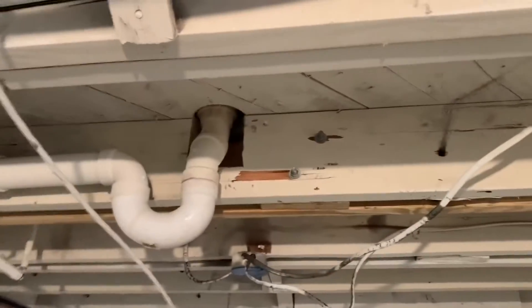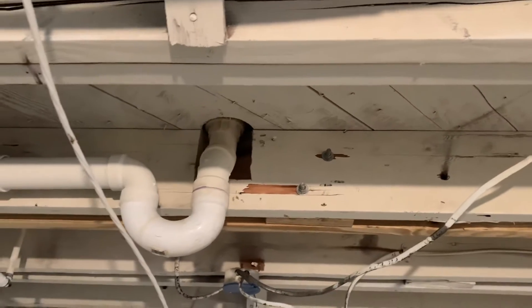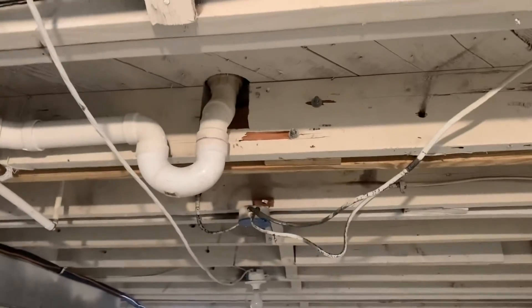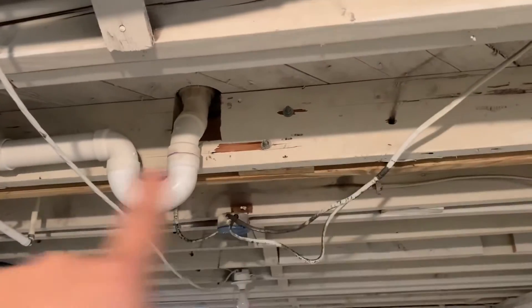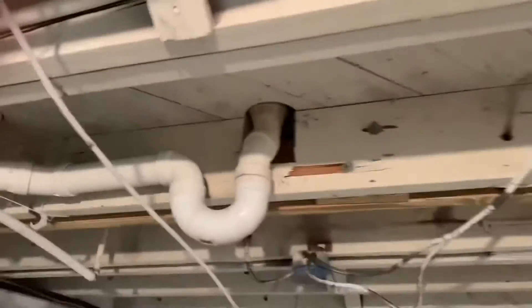We are back in my basement with another floor joist issue. We bought this little country home and we love it — it was built in the 60s, so it's got a lot of character. There are a lot of weird things going on with it, but one of the weird things is this floor joist right here. The previous owners added a bathroom upstairs.